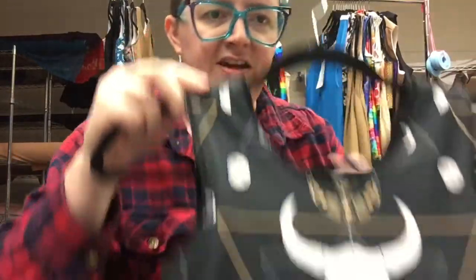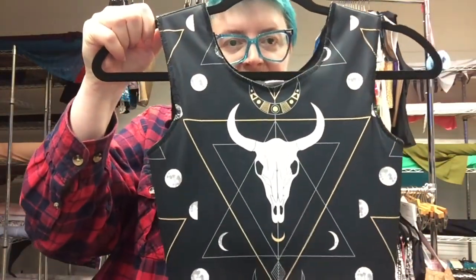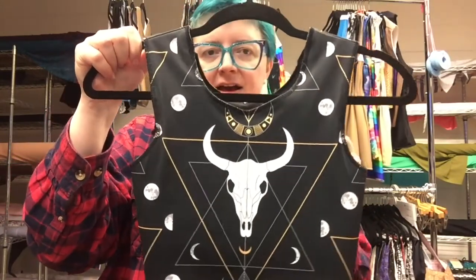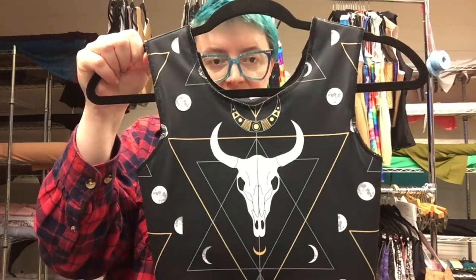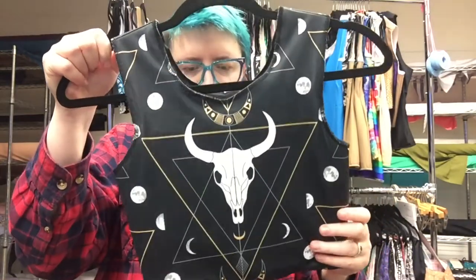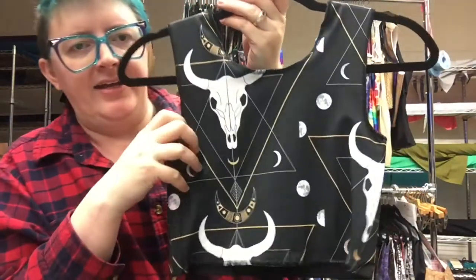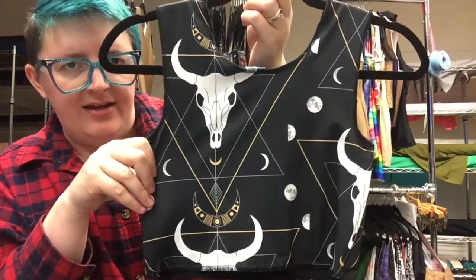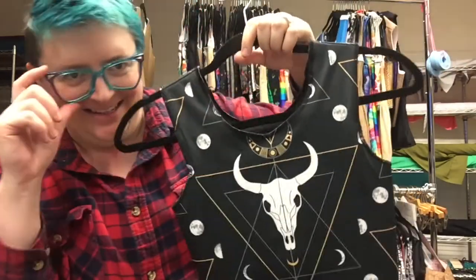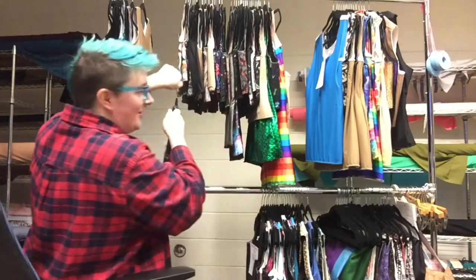Number eight is the Ox Skull Moon. I love when our layouts person gets a print like this because they always make the attempt to center it and really bring it all out. This print is called Ox Skull Moon. It is size 6½, 13 inches long, and it does have a stiff insert. That's the front — it's just so good — and that's what the back looks like. We have a number of skulls on the rack this time and I really like this one. That was number eight, Ox Skull Moon.